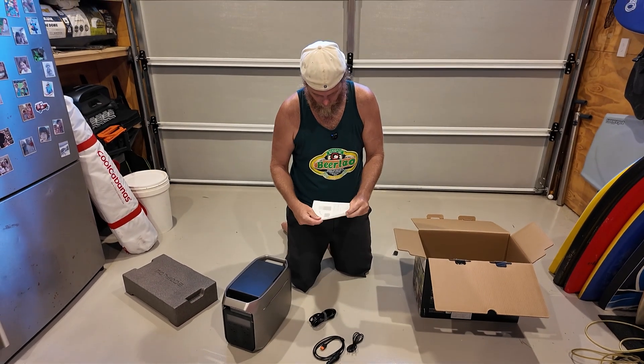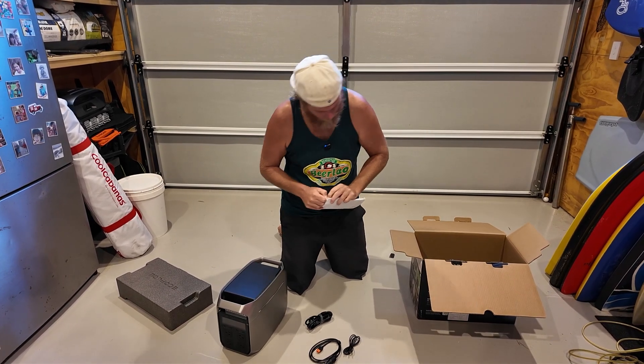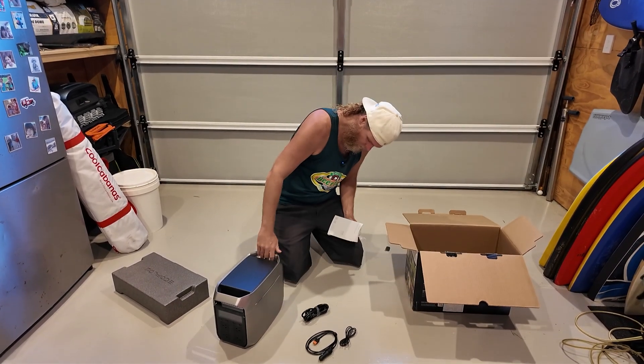EcoFlow does have an app, though not all of their devices are connected. I'm pretty sure this one is connected to the app as well, so you can monitor it that way, but it also has an LED screen on the unit itself.